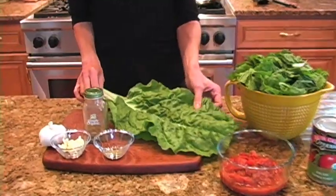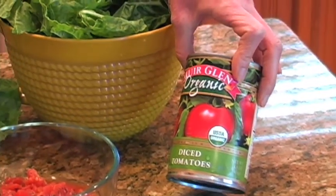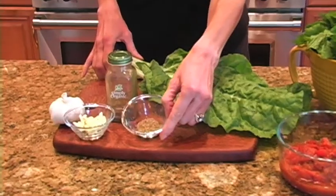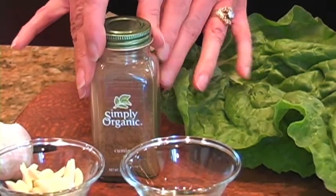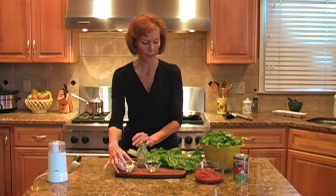Hi, I'm Lisa and today we're spicing up our greens with a recipe of sauteed greens with garlic and cumin. Our ingredients for today's recipe: two bunches of green Swiss chard, a 14 and a half ounce can of organic diced tomatoes, a teaspoon of whole cumin seeds — or you can use already ground — and three or four garlic cloves sliced. If you don't like it quite as garlicky, you could cut down on that.